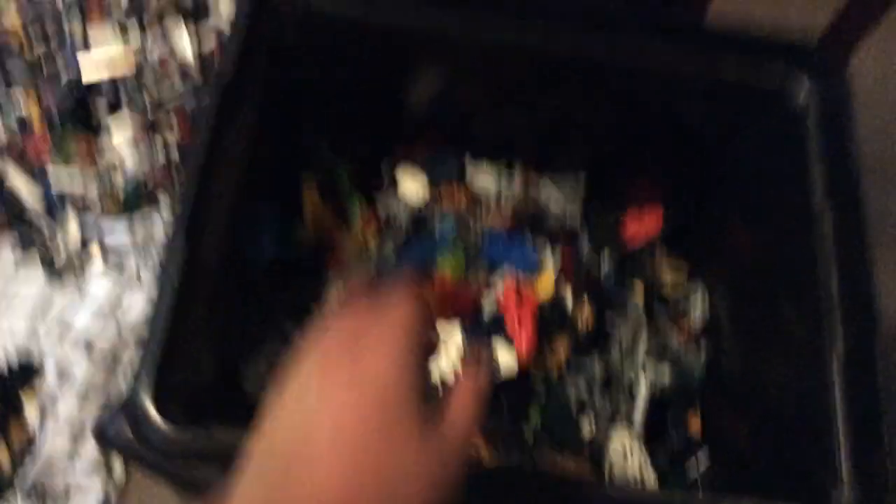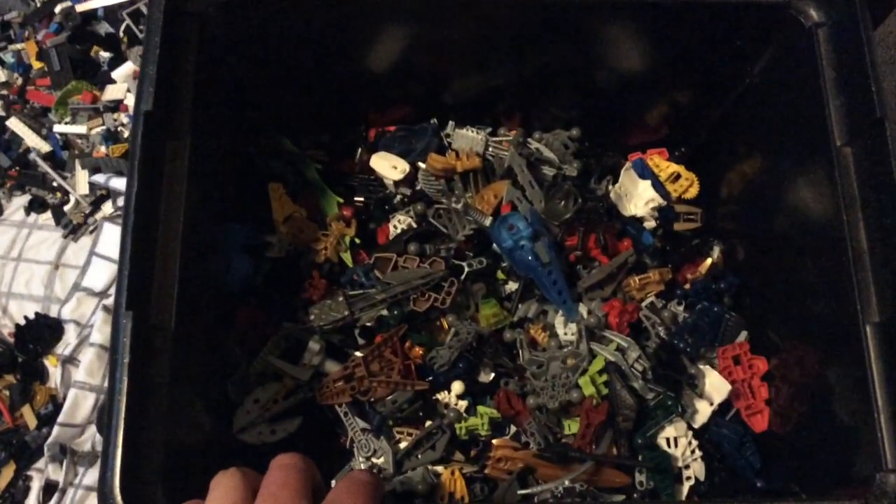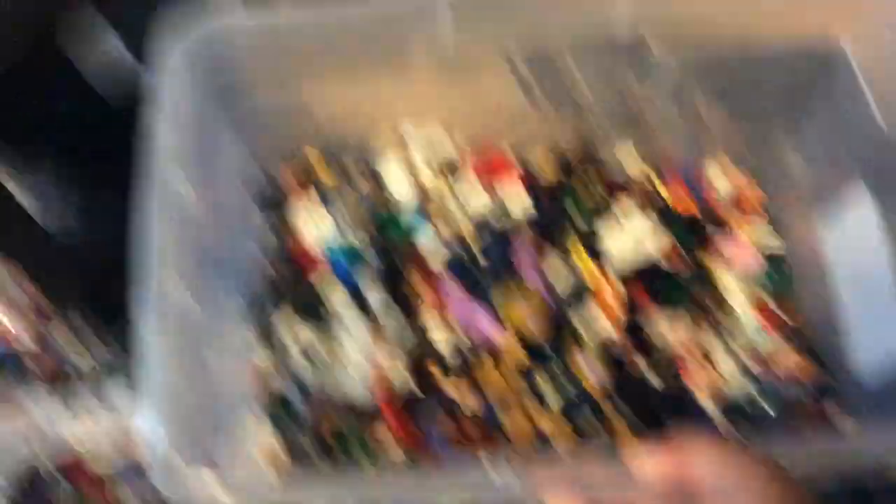I emptied all my good Lego pieces on a sheet this time instead of on the floor, because it's too much. I put all my Bionicle parts and block pieces from my Bionicles, and Hero Factory parts on here, separated. Put all my special, favorite collection of minifigures, big figs, and random parts in there.